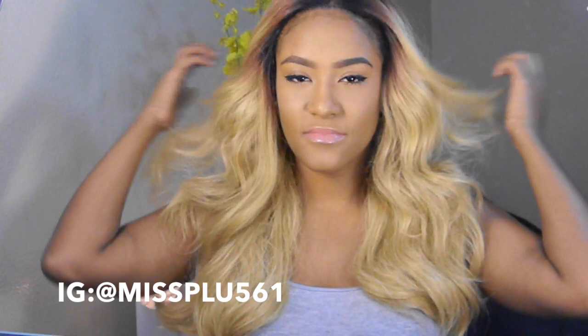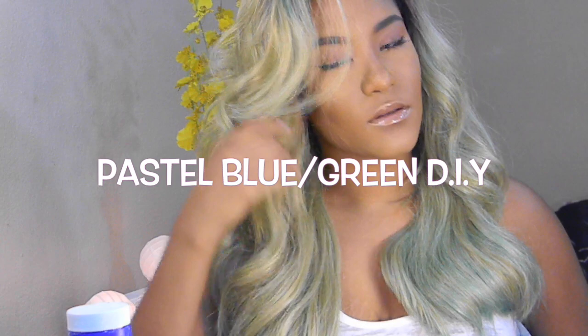Are you tired of wearing the same old wig? Wish there was something else you can do to it to make it look different? Well I'm here to show you how to transform your old synthetic lace wig into something fun and new.